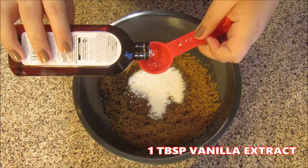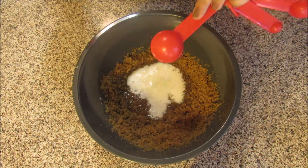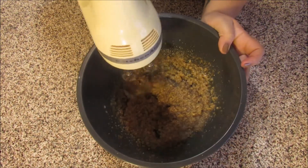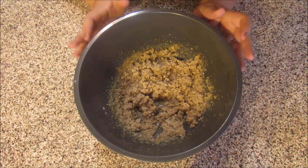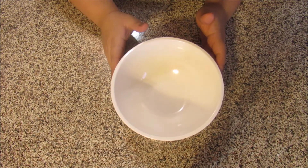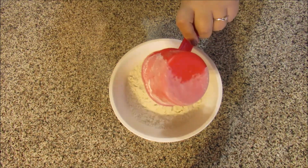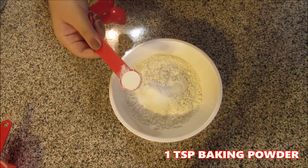And 1 tablespoon of vanilla extract. Now we'll just mix it all together again. Now we're done mixing our wet ingredients. The mixture is pretty liquidy, but that's perfectly fine — that's how we want it. So we're just going to set this aside and bring in another bowl for our dry ingredients. Now we're going to add in 2 cups of all-purpose baking flour, and 1 teaspoon of baking soda, and 1 teaspoon of baking powder.